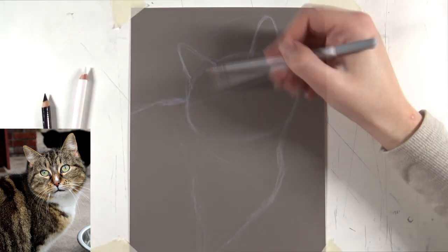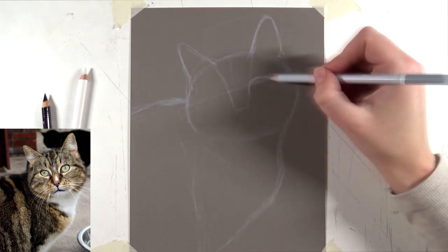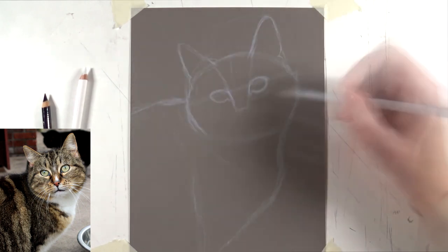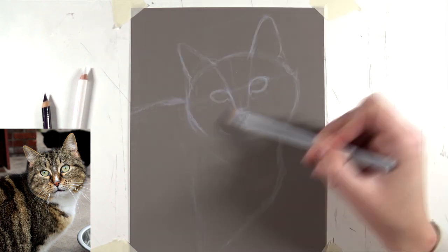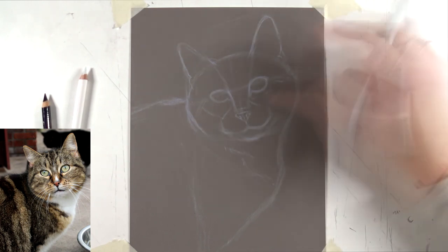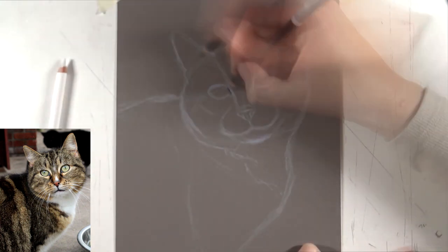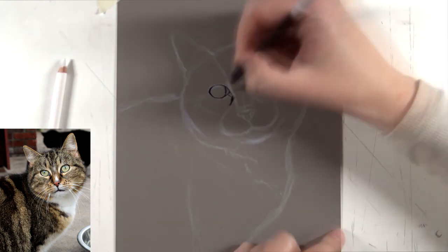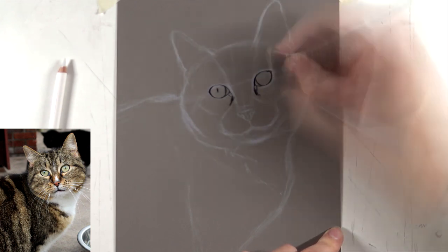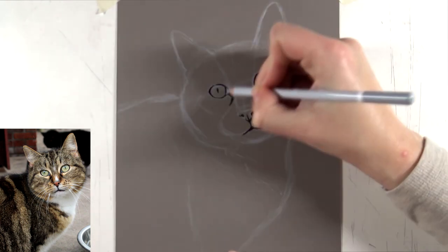I put down small lines for where I want the left and right cheek to end, then start sketching the basic oval shape of the head in between those lines. I kept in mind that he has his head slightly tilted, so the eyes are on a diagonal line. Once I had the oval shape down, I could add the chest, the back line, and finally the ears. The eyes and muzzle area are always difficult to place when drawing cats.